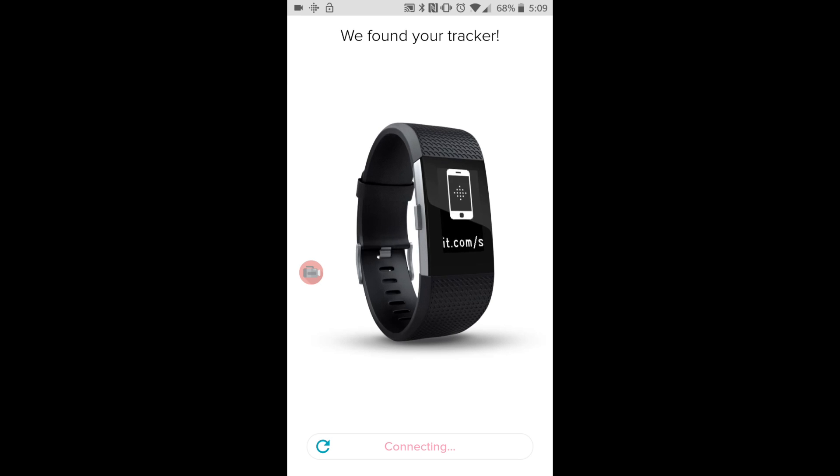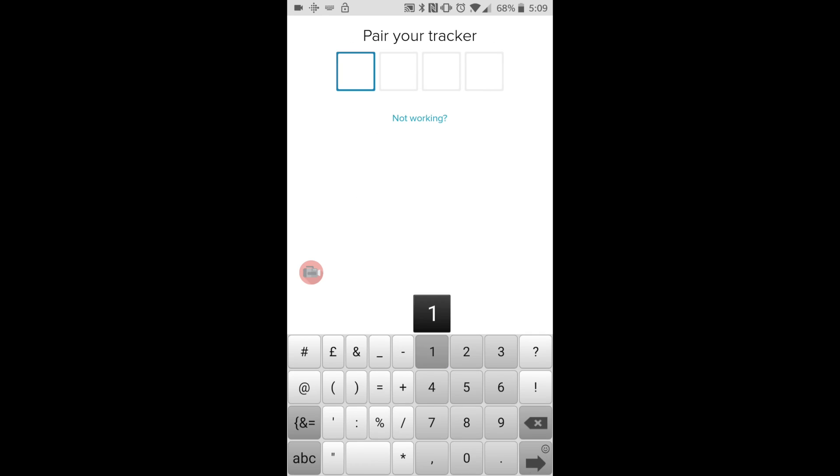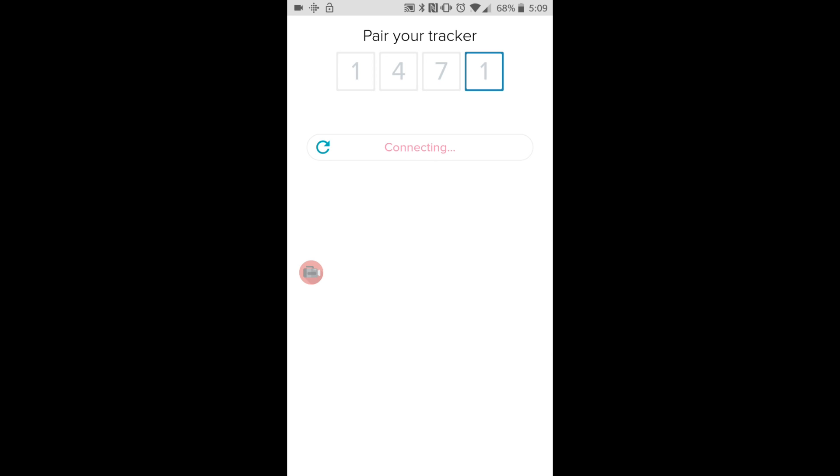Just give that a second. Okay, it's giving me a code — it'll come up on your Fitbit and it will be different to mine, so just type whatever code it shows on your Fitbit.